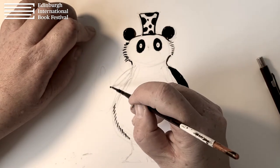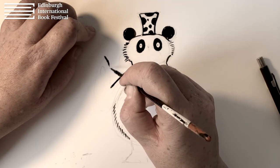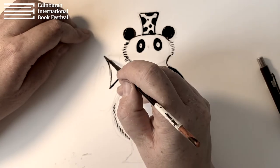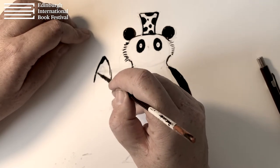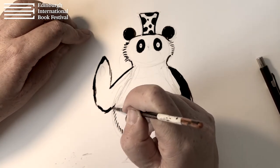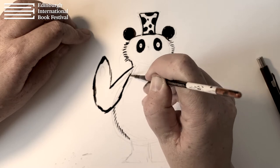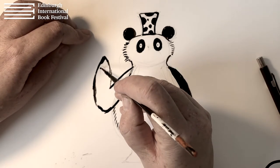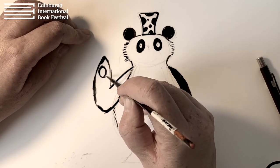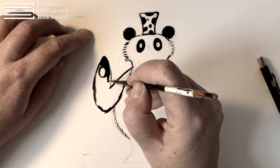And then we'll just move on to her left arm — just do the shoulders. The great thing is that if you're a bit worried about going outside the lines, just draw the lines in and it'll help you — it'll show you where you need to colour as well. Then I'll just leave a little oval there for her paws, and we'll fill that in.